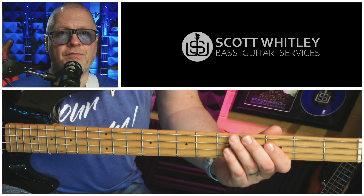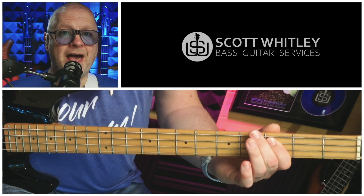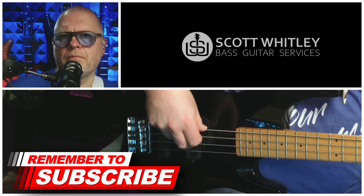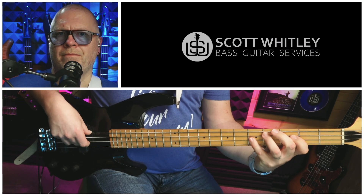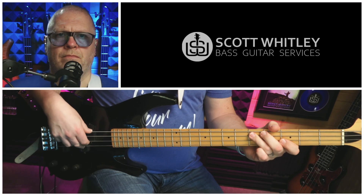And the last part is over the five again, the D. These are all on the A string: fifth fret D, third fret C, and then we play a flat five — a chromatic note — a C sharp on the fourth fret. With the rhythm it sounds like this. Now let's see what the whole thing sounds like together. That was at 80 BPM; here it is at 100 BPM.